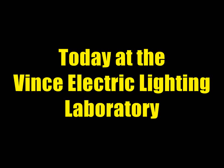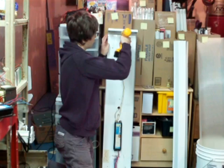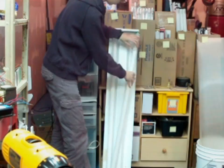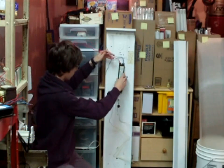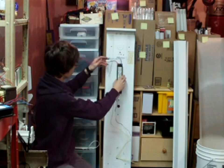Today at the Vince Electric Lighting Laboratory, we move on to rapid-start fluorescent fixtures. They are physically more simple, but in fact they are harder to troubleshoot. No starters here, only ballasts. And speaking of ballasts, we are going to replace one in this episode of the Vince Electric Lighting Laboratory.